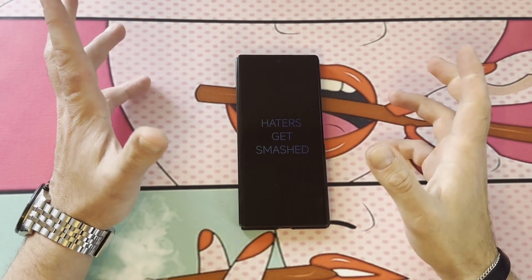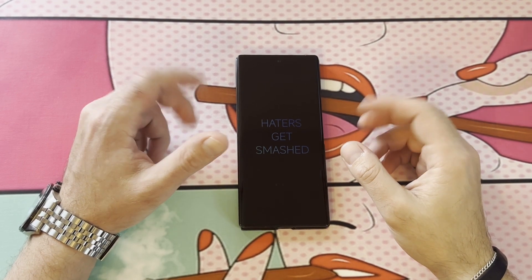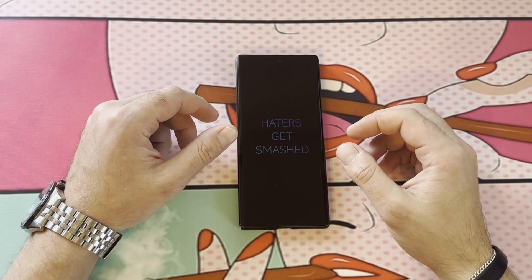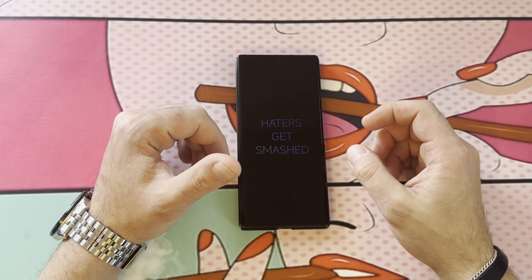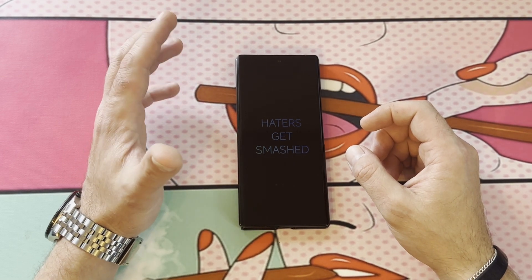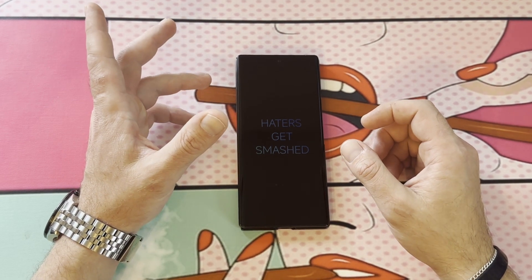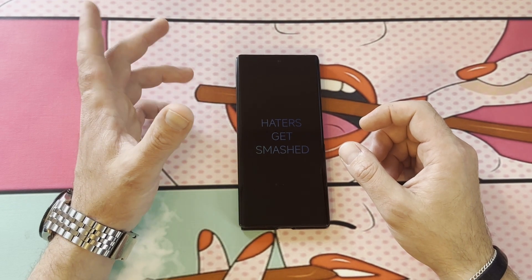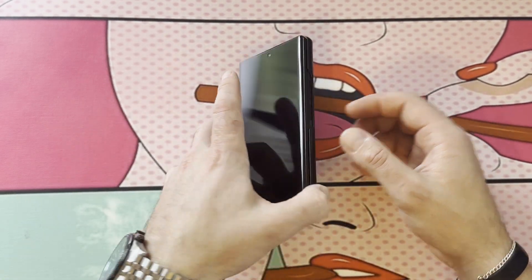Hey guys, what's going on? So I'm gonna go over real quick how to install the Xiaomi super wallpapers on the Xiaomi Mix Fold 3. These wallpapers are super cool — there's Earth, Mars, Saturn, and a mountain one. I'll go over Earth and show you how to do the mountain one because it's a little bit trickier. These are available on all the Xiaomi slab phones like the 12S and 13 Ultra. I don't know why Xiaomi didn't put this on the Mix Fold 2 or 3, but these are my favorite wallpapers and I have them on all my Android phones.